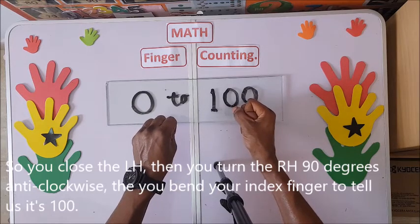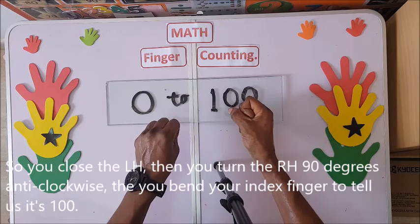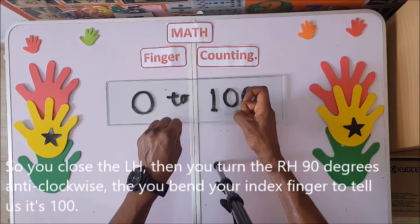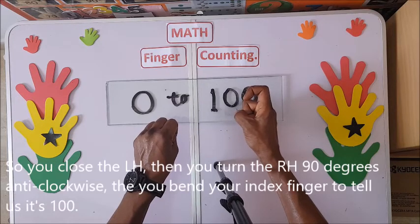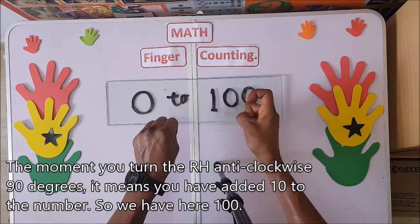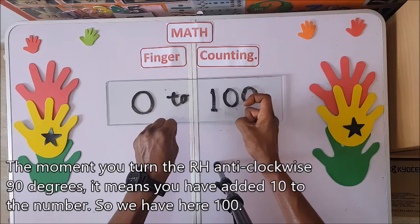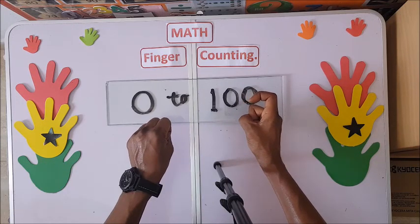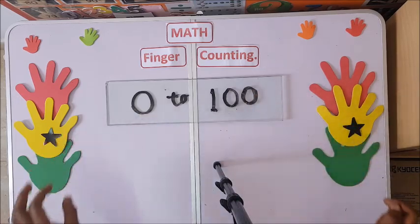You turn your right hand 90 degrees anti-clockwise, then you bend one finger over here to tell us it's 100. The moment you turn the right hand anti-clockwise 90 degrees, it means you have added 10 to the number, giving us 100. Thanks for watching, bye!